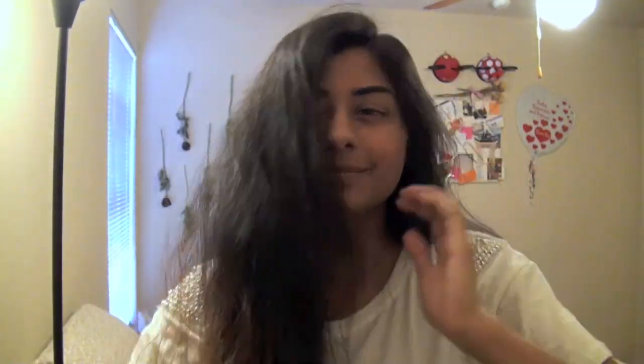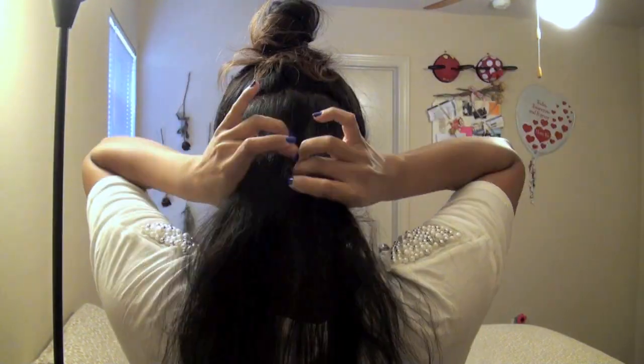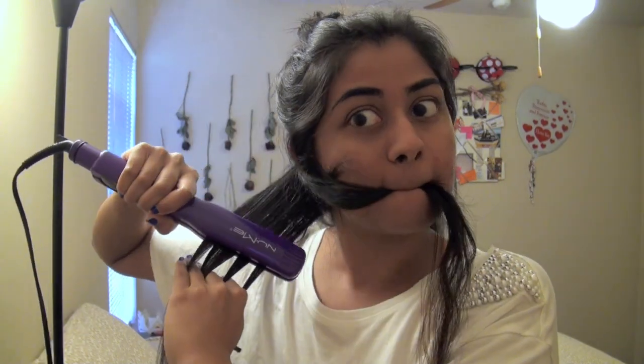We start with frizzy hair, brush it out, and part it wherever you want. Separate the hair into sections — tie off the top and split the bottom into two sides, then start straightening. I take about one-inch sections, start the straightener at the root, and work my way down. In real time you can see exactly how long it takes per strand — as I go down I brush through it with my other hand. I also put sections in my mouth to keep straightened and unstraightened hair separate.